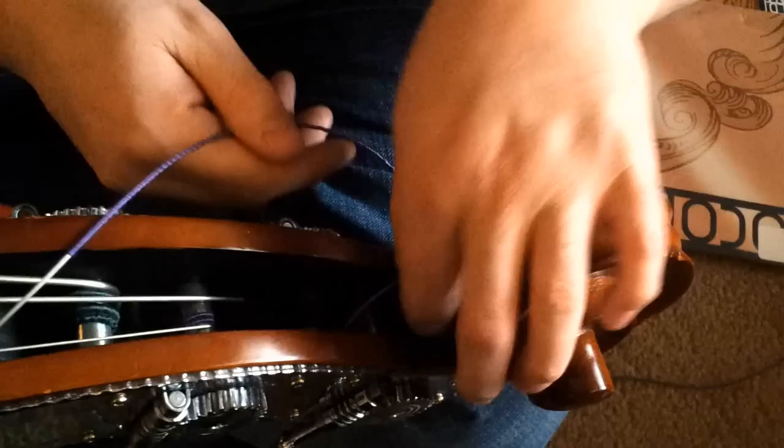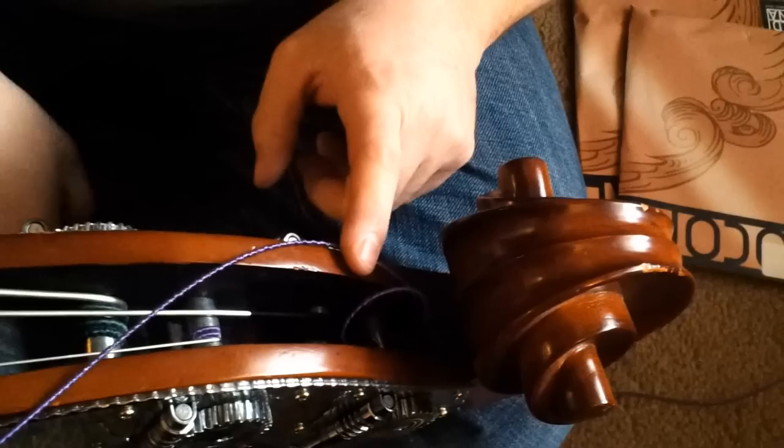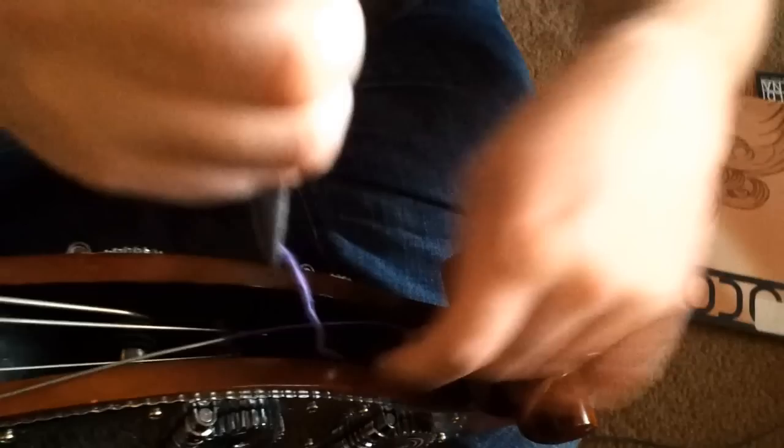Doing this kind of makes the string tie itself in a knot. So now that I have that in there, I'm just going to keep it in there, turn it back, and grab it again with the pliers. Just pull enough length in, pull it some more. So now I've got a pretty good amount of string in there. And then I can grab the string itself and pull it back through. So now I've got this little knot going on.